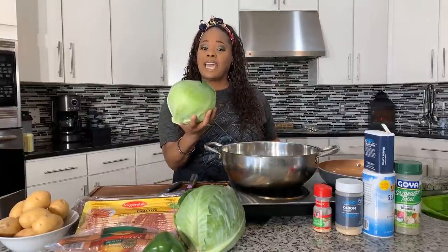First thing you're going to need, get you some nice fresh cabbage. I have some beautiful organic cabbage — any kind of cabbage works, it doesn't have to be organic. I typically like to use two heads because we like to have leftovers; it gets better the next day.